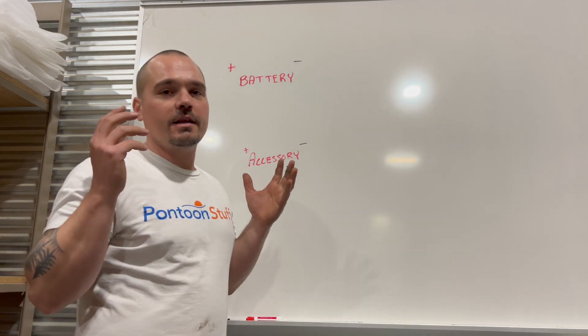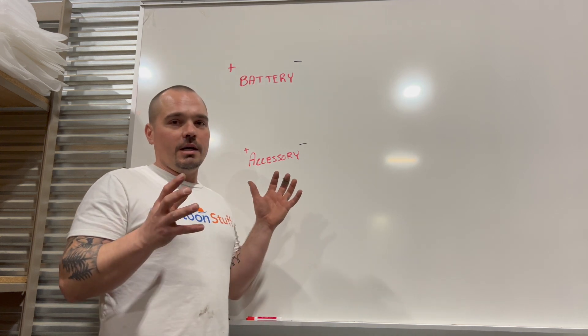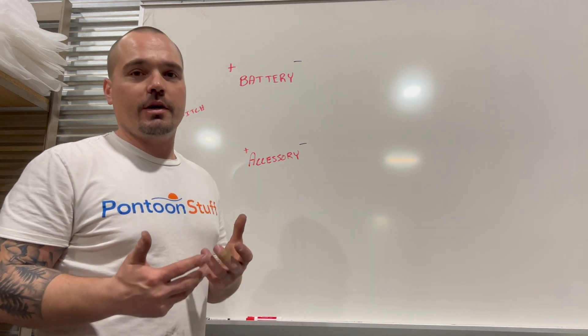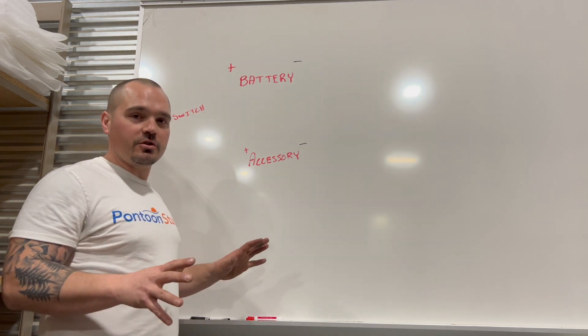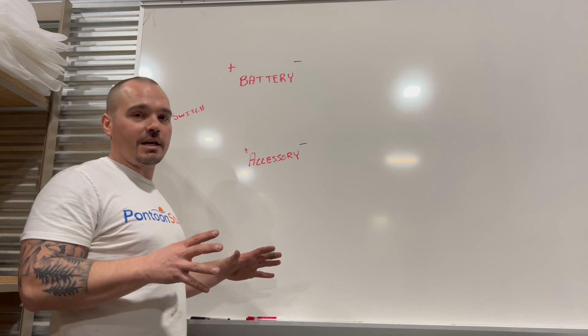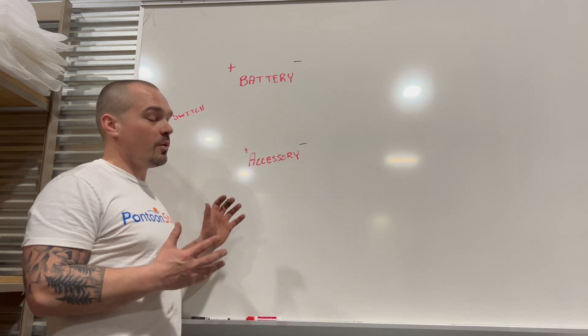Hey, it's Tom from Tom's Tunes. I put this video together to hopefully show you how your DC, or direct current, electrical works on a boat — trying to do this as simple and straightforward as possible. There are great videos out there with fused panels; I'm sure we'll do one at some point, but I just want to show you how power is transferred through the wires of your boat.